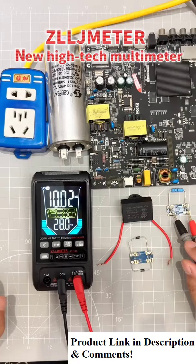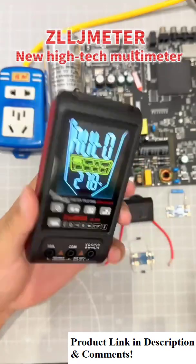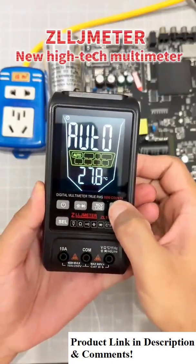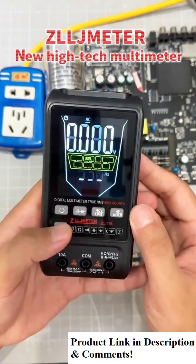With a data retention button, measuring values is more convenient. The back also has a flashlight function, making night work easier.